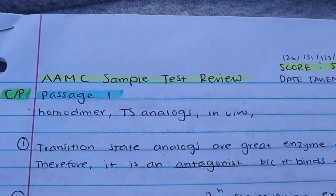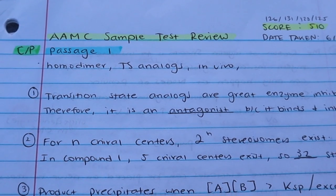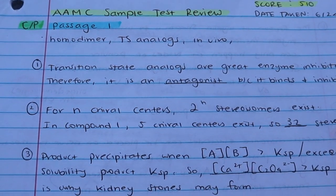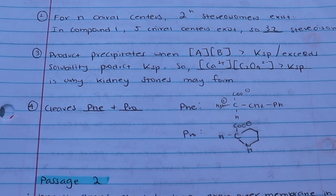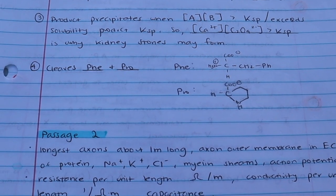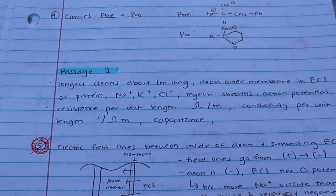Just for transparency, on the actual exam I scored a 519, with a 131 for chem-phys, 130 for CARS, and 129 for both bio-biochem and psych-socio. You can see here that I broke down my review into each section and then each passage. The chem-phys section is highlighted in green, and each passage was highlighted in blue because I would review based on the passage, making sure I understood both the passage and the questions and answers associated with it.